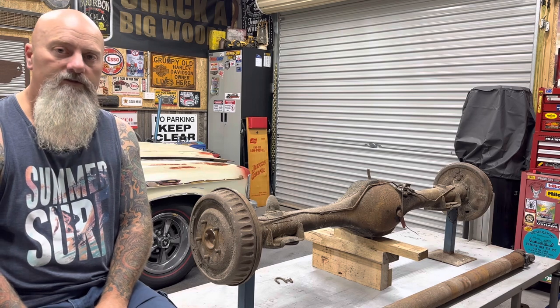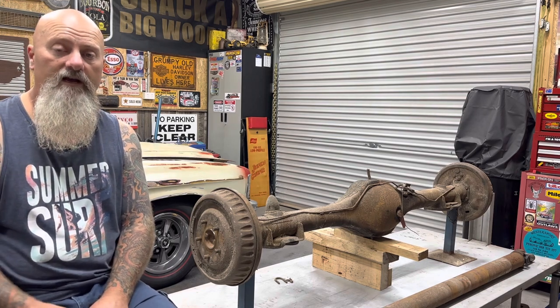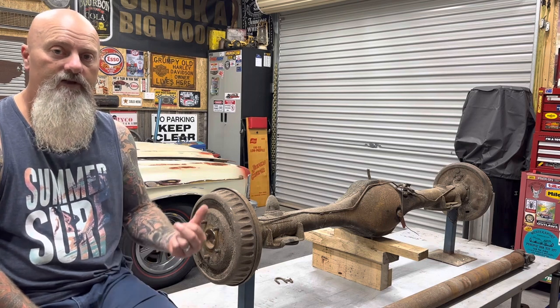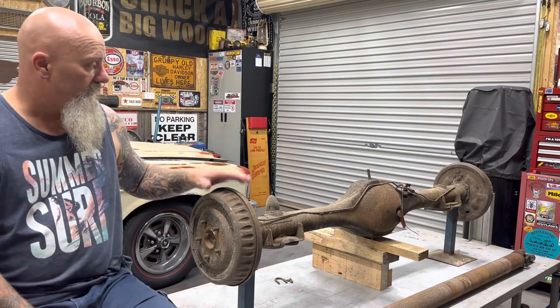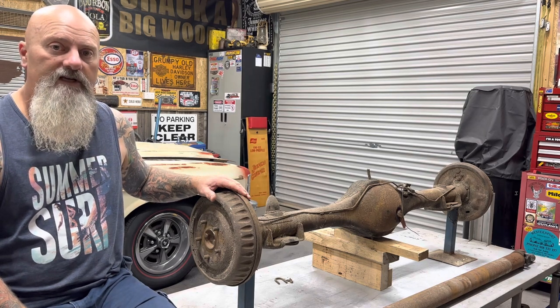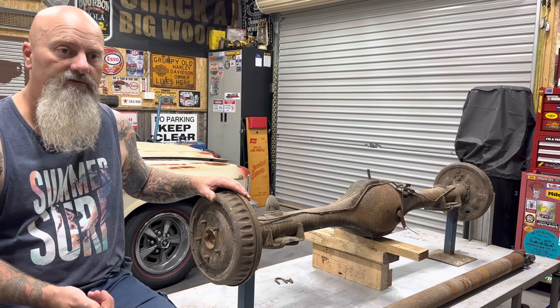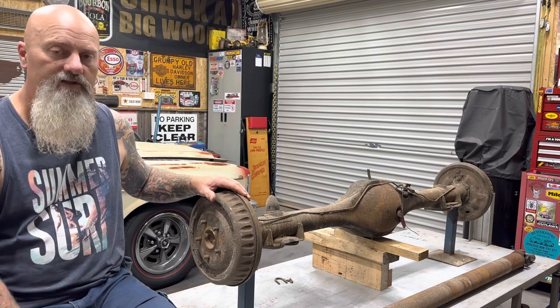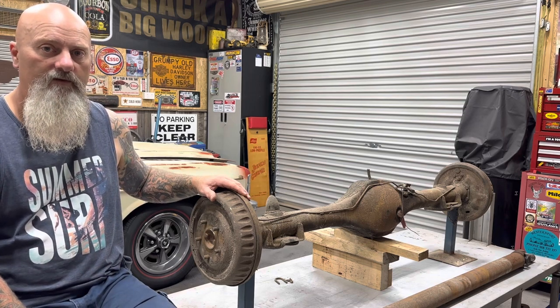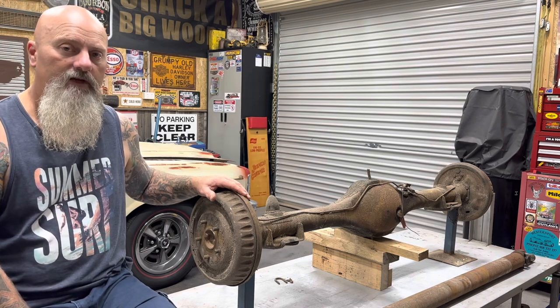After doing some research, all HK early Monaros actually came out with these V8 Banjo diffs. It was actually an option to get the Salisbury diff, but I'm pretty sure after that, in HT and G, unless it was a six-cylinder, it was a factory Salisbury diff.